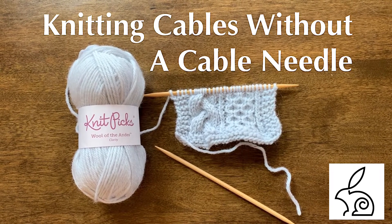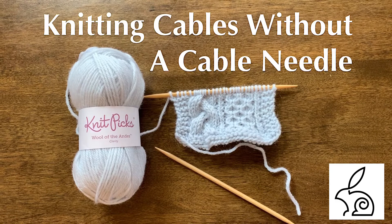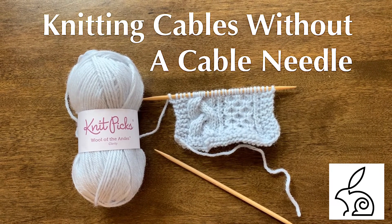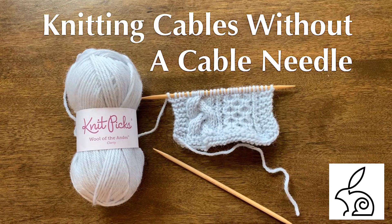I've been challenged by Barbara Benson from Watch Barber Knit to create a video tutorial demonstrating how I knit cables without a cable needle. So here we go!